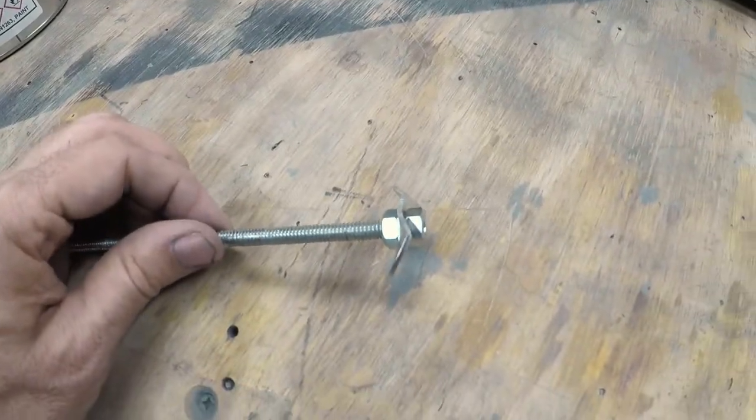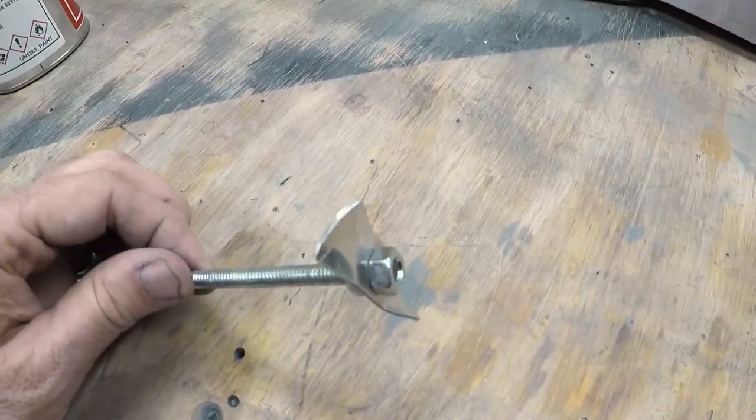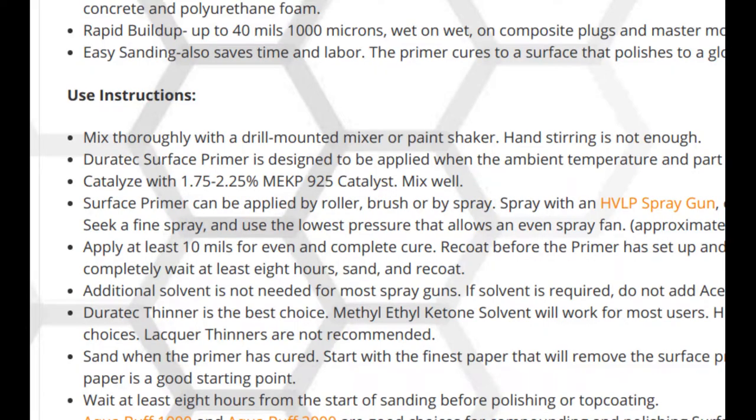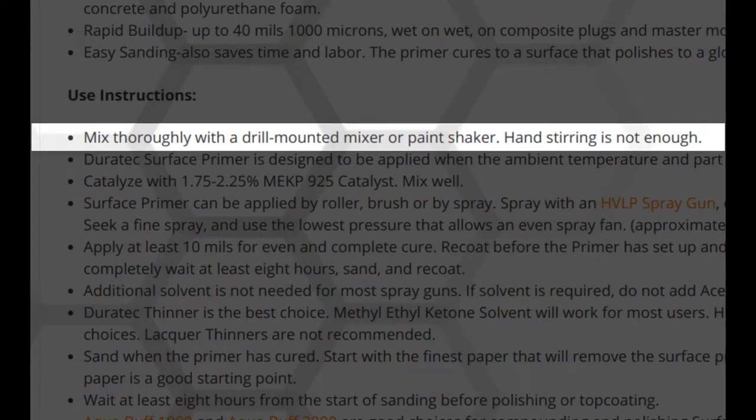Hey guys, I have a composite tip from the Ultralight Airplane Workshop. I was preparing to use a Vinyl Ester primer on the rudder plug for the UWS1 Ultralight Airplane, and I was reading on the application sheet that you need to stir it mechanically, like with a drill-powered mixer.